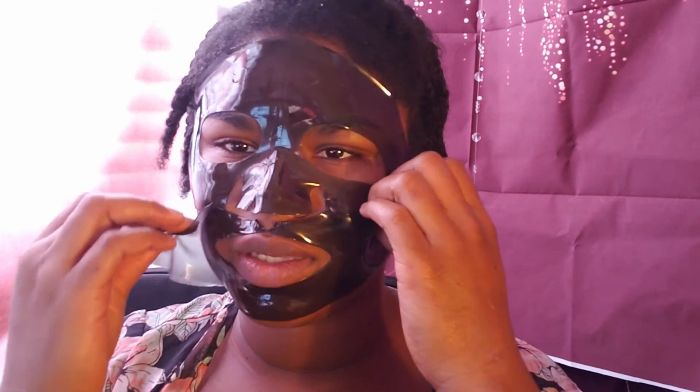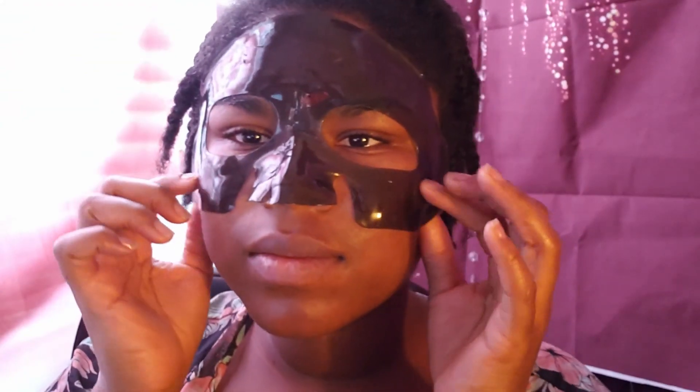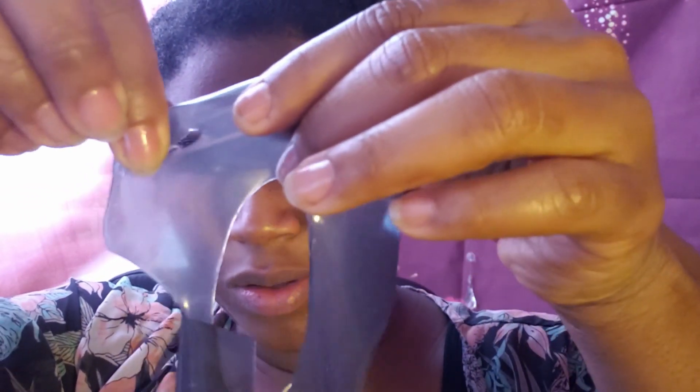Now it's time to take it off, which obviously isn't too hard — it's just two separate pieces. I'm rubbing in the excess stuff that was left over, which wasn't much because it's mostly in my face. My face feels very, very moisturized and I'm so excited about it. This is kind of fun to play with — now that I know it rips apart, I could just put holes in it everywhere.